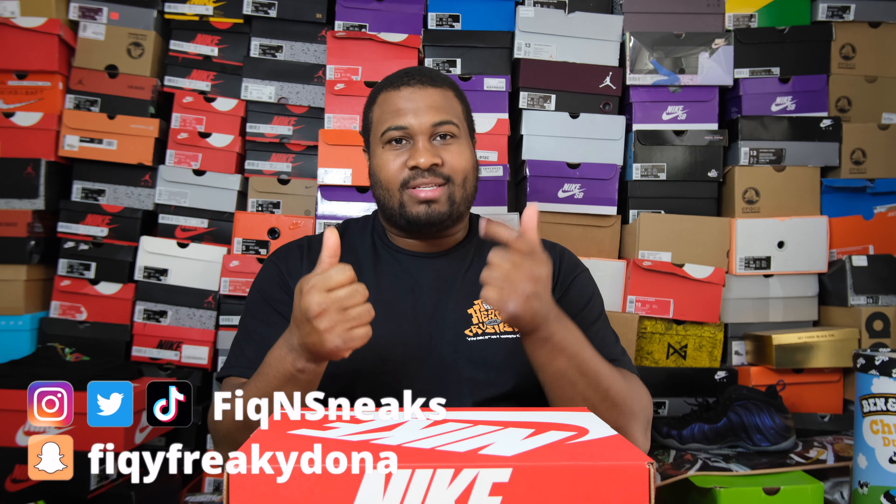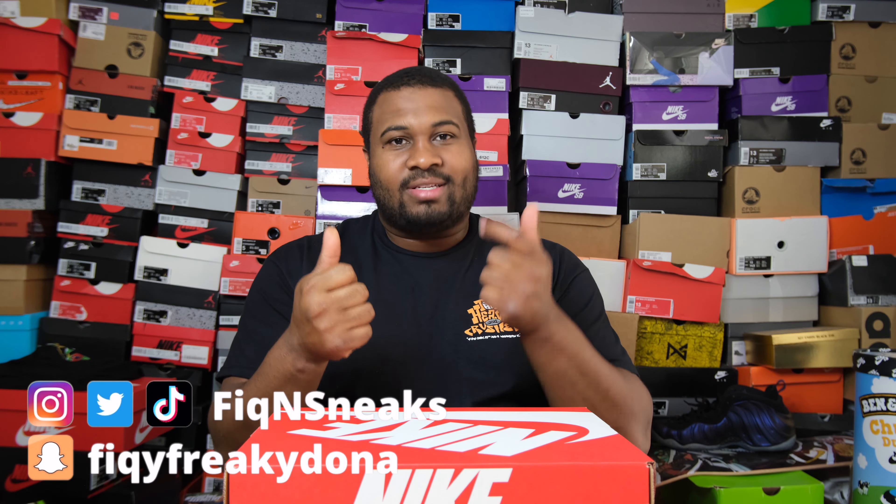They came out with two pairs. I copped both colorways and I'm gonna do a review of both because I think they both need their own due diligence — justice for all. Make sure to follow on all social media platforms: Instagram, Twitter, Snapchat, Facebook, TikTok. But let's hop into the review of this nice clean shoe. I'm telling y'all, for 110 bucks — oh, these are lit.